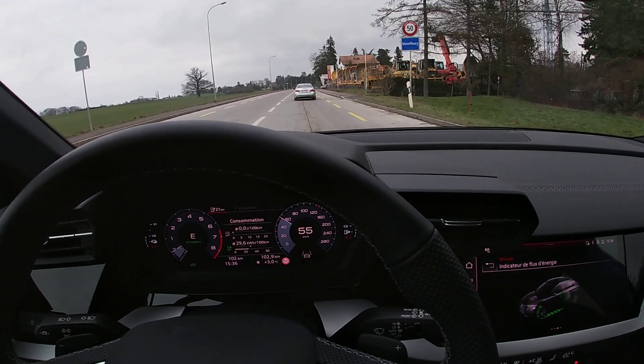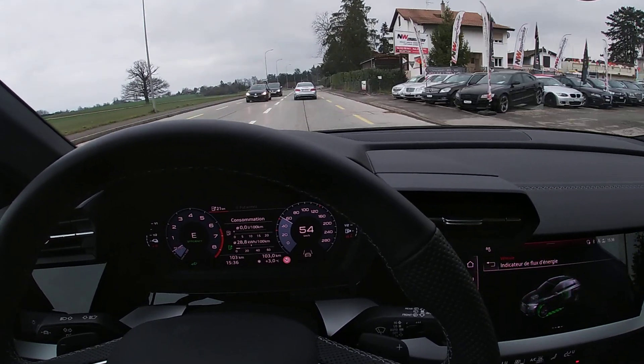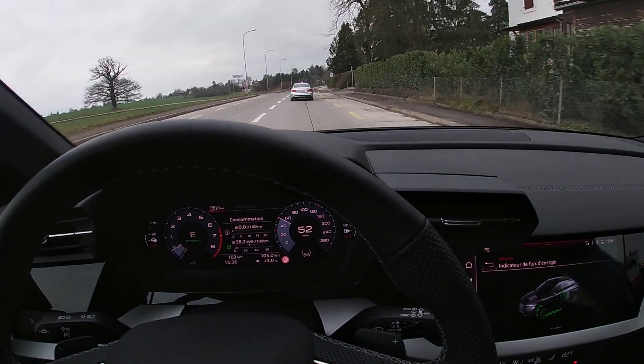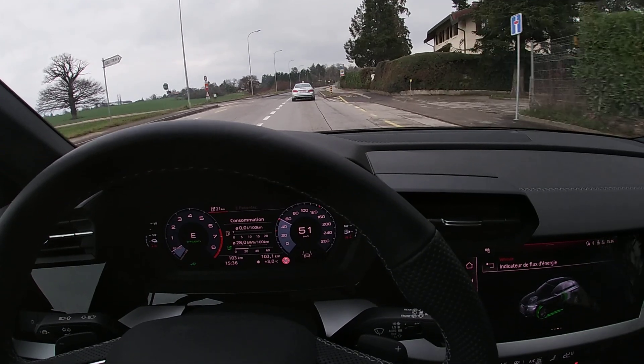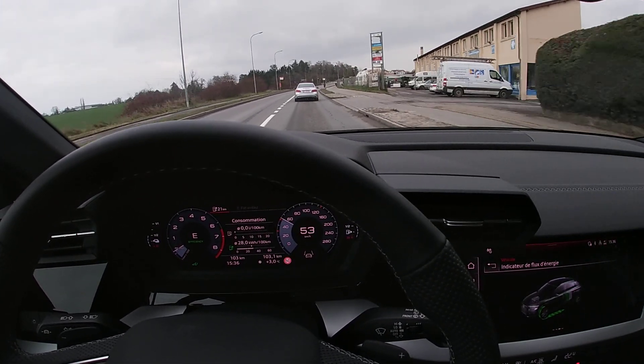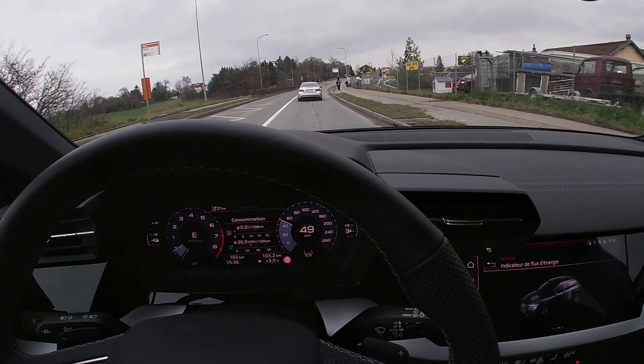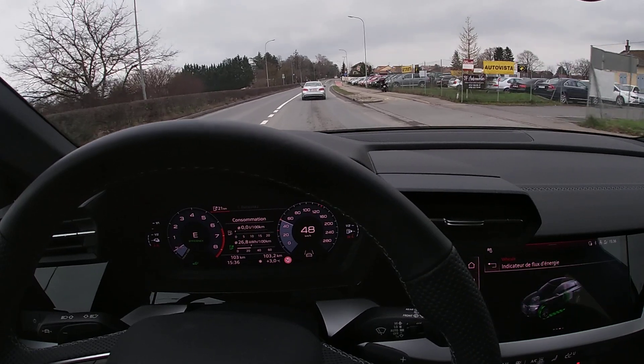I will put all the details in the description. In terms of range, I think we are around 67 kilometers on the WLTP cycle — I need to check as I have some doubt, because I've also done the review of the Audi Q5e and now I just have a blank on the exact number.